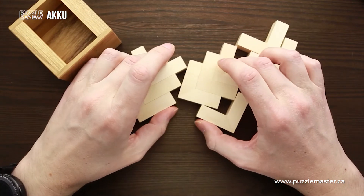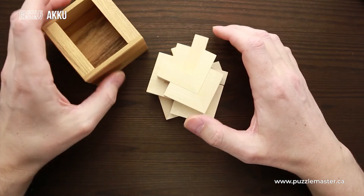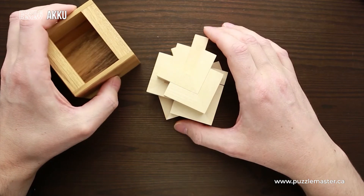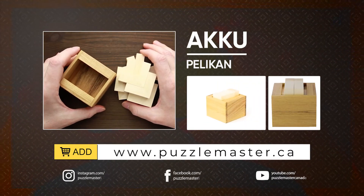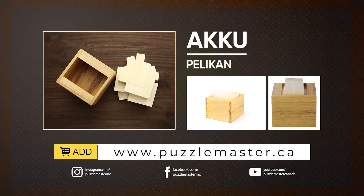So that's going to be quite a challenging puzzle. And if you've solved some other great puzzles by Dr. Volker Latussek, like Casino or Euclid puzzles, you know that it's going to be a real challenge to figure out the way how to put all parts inside. If you like Aku Puzzle and want to buy it, go to puzzlemaster.ca. See you next time.